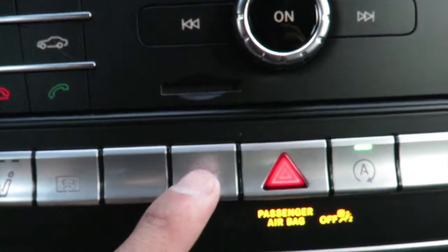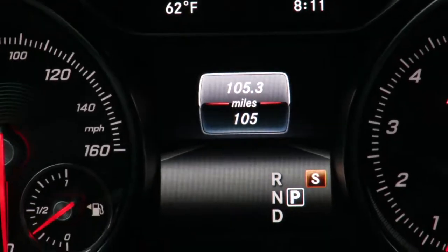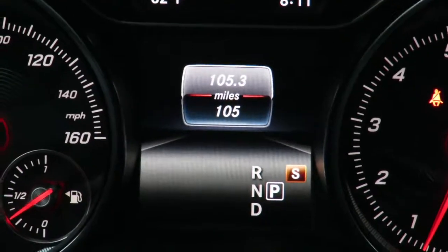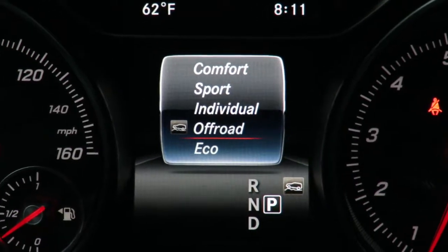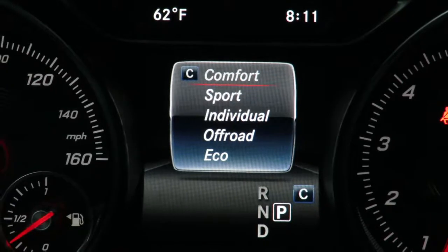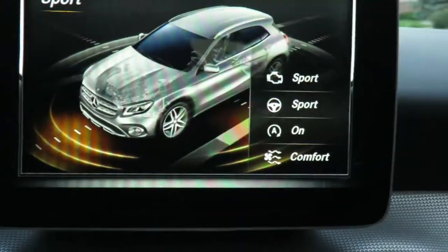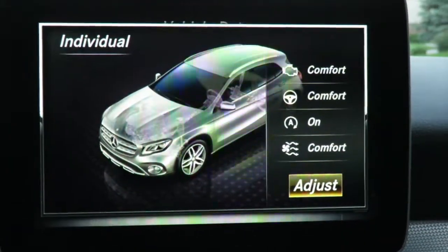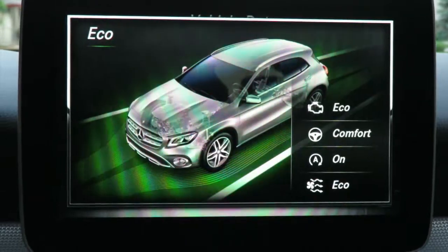The next button is going to be dynamic select. Press that and here are the options you have on this 2019 GLA: comfort mode, sport mode, individual mode, off-road mode, and eco mode. They'll show up on the screen as well, and if you click them more than once you can scroll through all of the different settings.